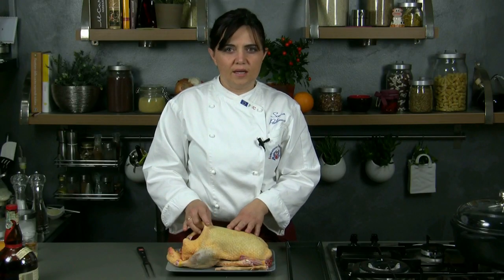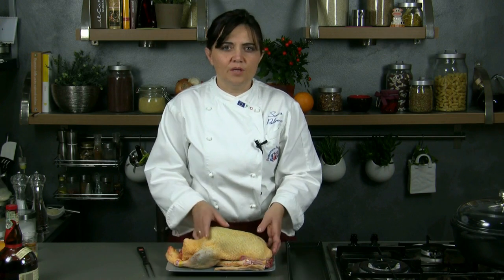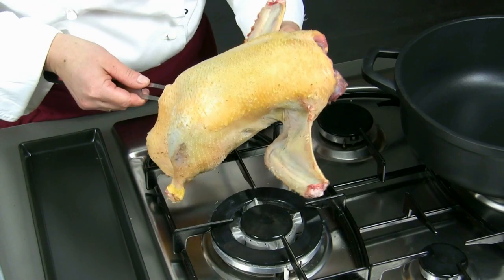After eviscerating the duck, removing the neck, the rump and the wings, we blaze it to remove the remaining feathers. Then we wash and dry it well.